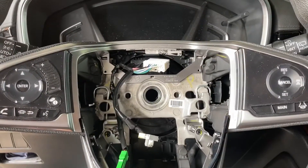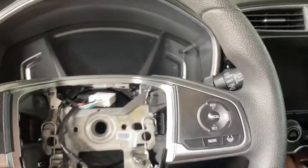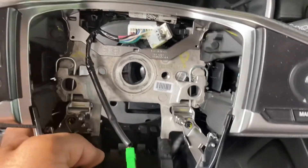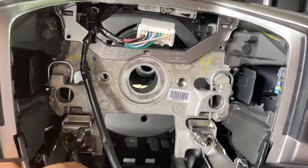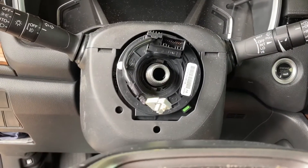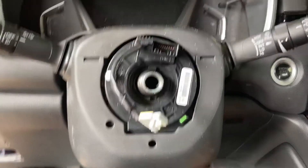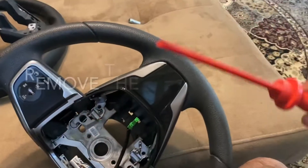After that, the wheel should just come out — you don't really need a steering wheel puller or anything like that. It literally just came out. Make sure that clock spring stays just how you pulled it off — don't rotate it. The top part stays like that.